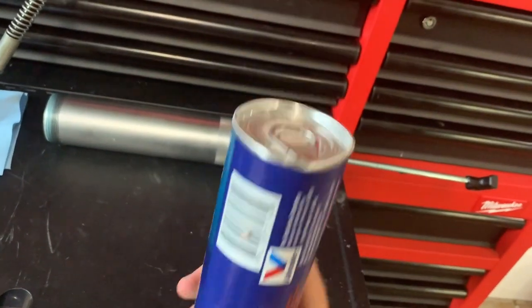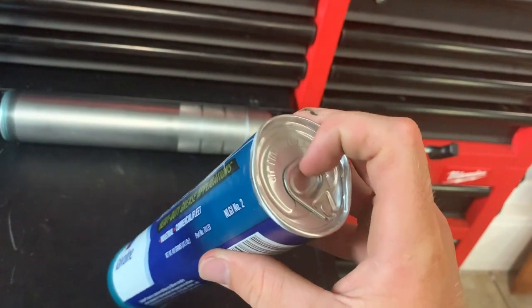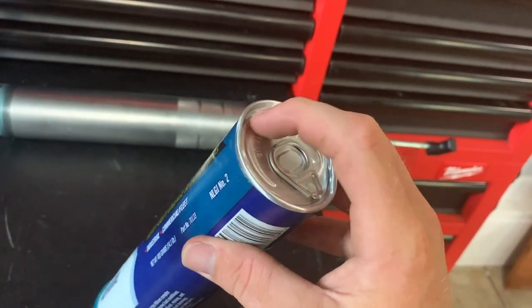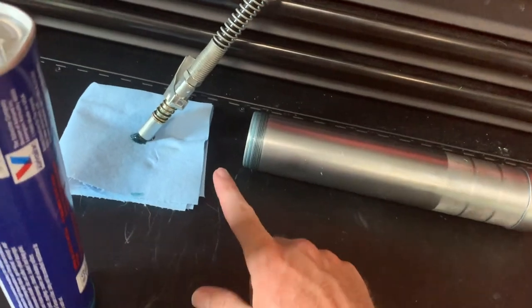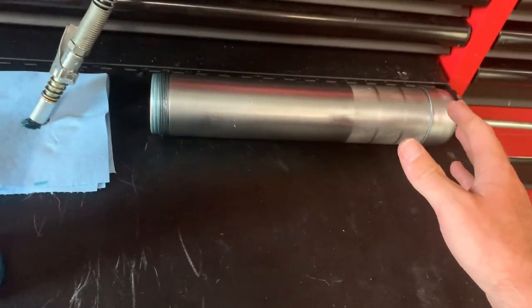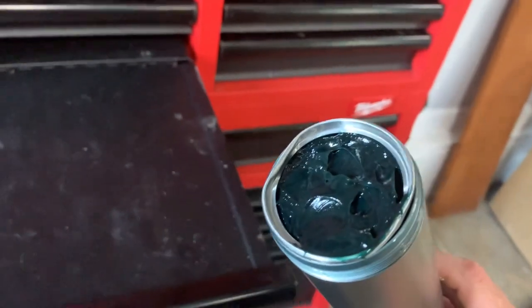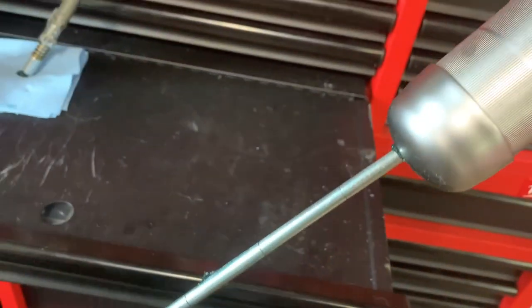Take the empty grease cartridge out. On your new one, take the cap off and then undo this little can-style tab and pull it off. This top piece comes off, and then this skinny piece is going to slide down into the assembly.